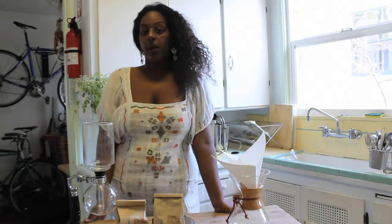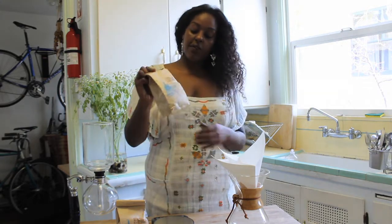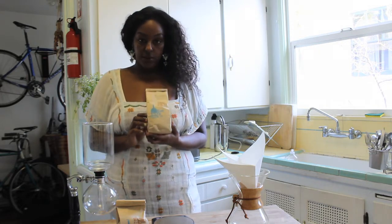My name is Tini Onis from ThereSheBrews.com and today I'm going to be doing my very first brew review. It's actually coffee from Blue Bottle, which is perfect because Blue Bottle was the first third wave coffee roaster in the Bay Area.